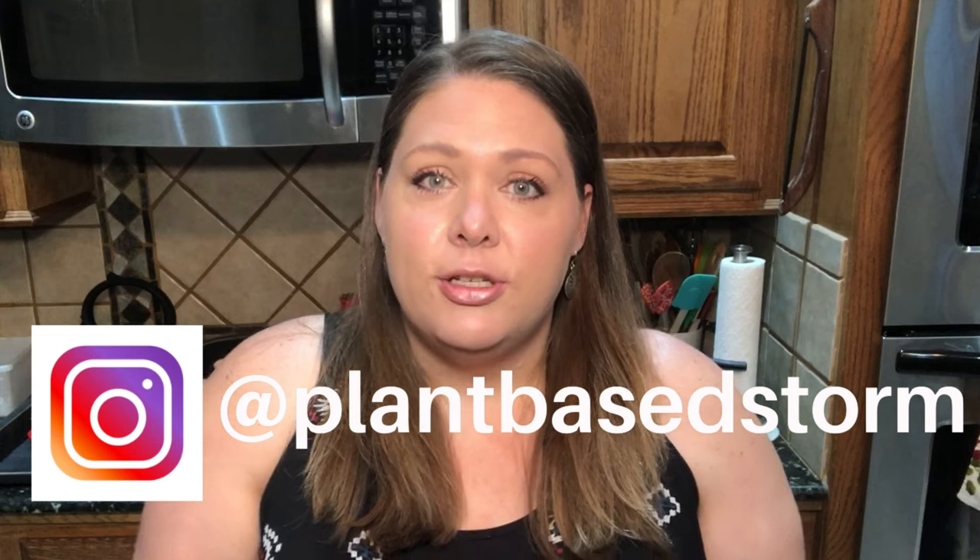Hey y'all, welcome to my channel Plant-Based Storm, I'm Stormy. Today I'm going to be sharing a recipe for a creamy roasted red pepper pasta sauce. I'm also going to be going over different types of calorie density and how I think about food when making a recipe — specifically the indulgent version, the moderate version, and the lightened-up version at the end of the recipe.